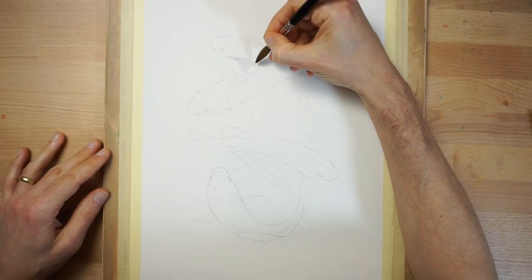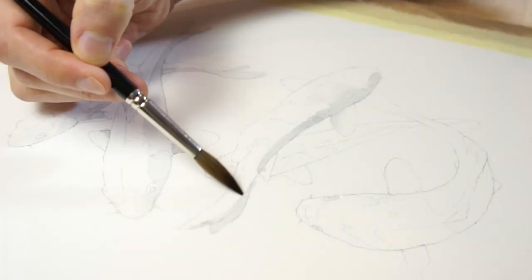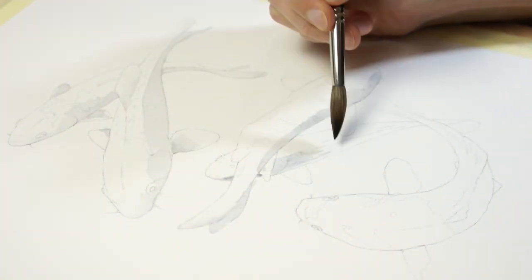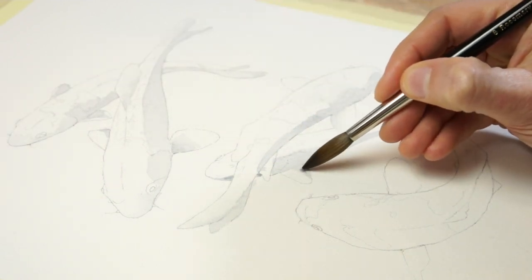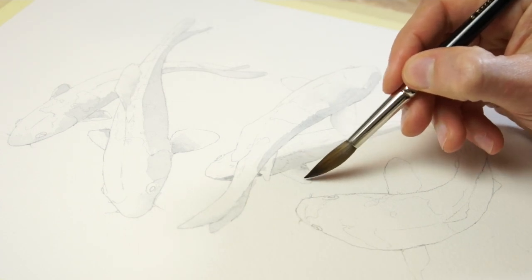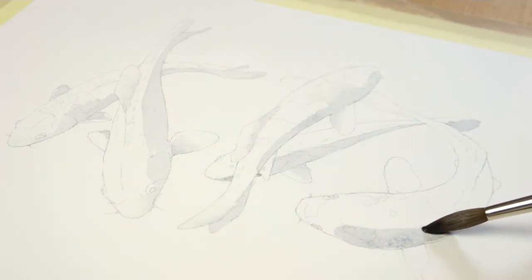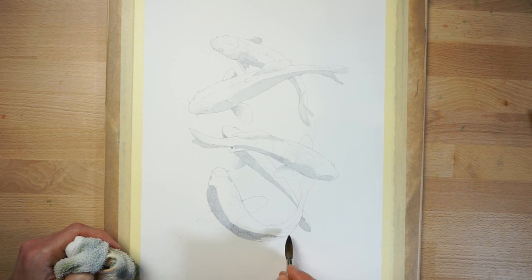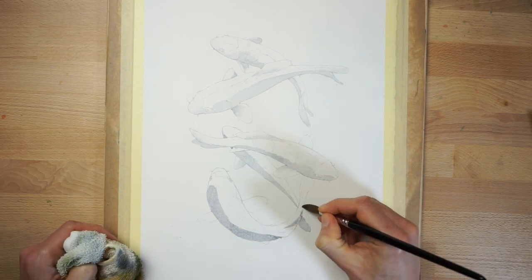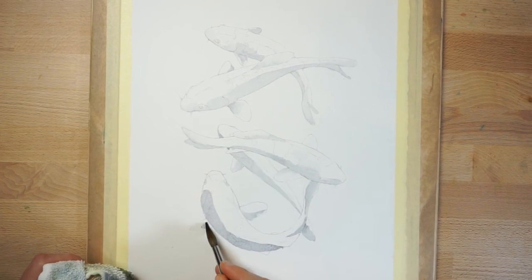I began by painting the shadow shapes using a diluted mix of grey paint. I'm imagining the light coming from above, so I add shading to the underside of the fish to begin establishing the three-dimensional forms. From time to time you can see me blending edges, but mostly I'm painting wet on dry and leaving the sharp edges of my brushstrokes. This might look like a very diluted layer of paint, but remember the objective with a glazing technique is to build up transparent layers of colour a bit at a time. This will gradually increase the intensity and the values of your painting.